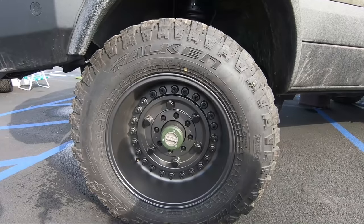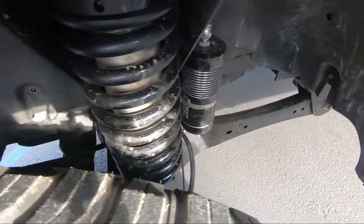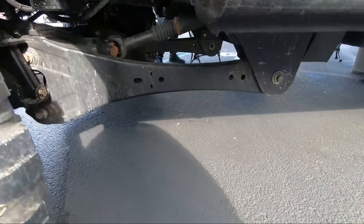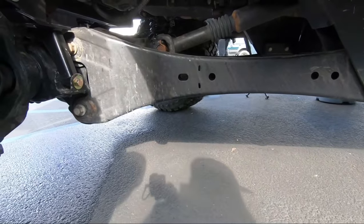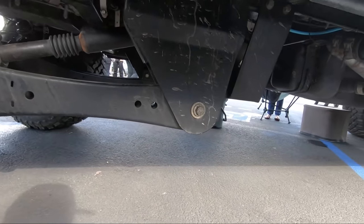We've got Dirt Logic 6 inch coilovers inside. This has a full Atlas transfer case, a 3 to 1, and a bunch of custom bracketing underneath and custom drive shafts that will get us all the way back to the rear end.